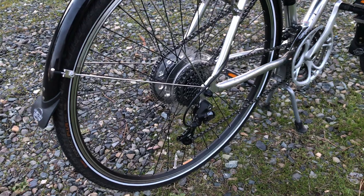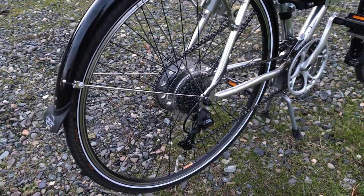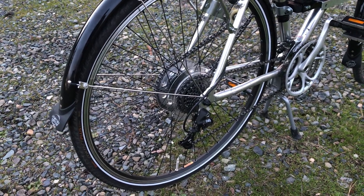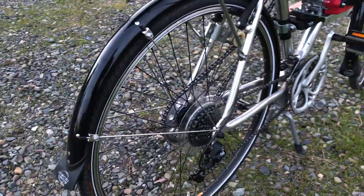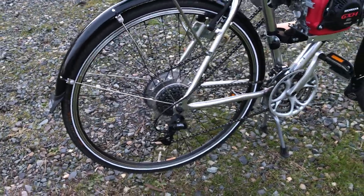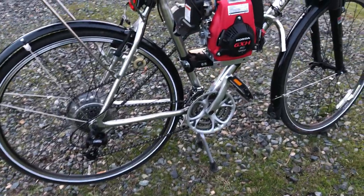One thing I want to point out is those spoke protectors — those plastic discs are really important. I found out the hard way: the chain jumped on the drive side from the engine, and I ended up taking it to the bike shop and having six spokes replaced. So now it has a spoke protector.